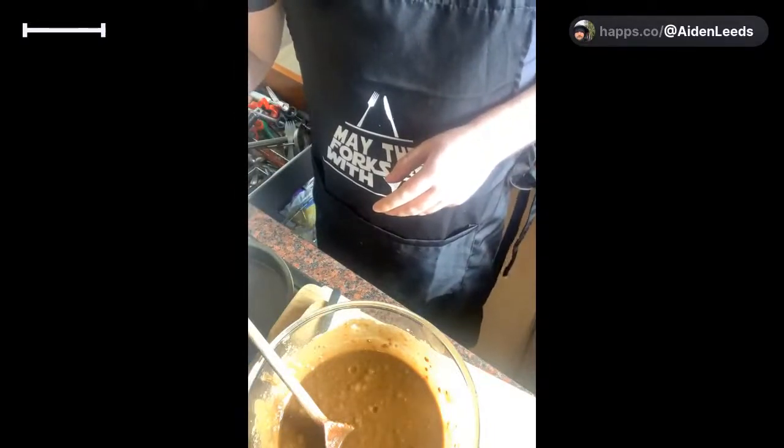Right, next thing - the batter's nice and smooth. I'm going to pop it to one side and get our cake tin. I'm going to get some parchment paper. There is a way to do it neatly - fold it in half, cut around the ring so it's all nice and round - but I'm just going to go around it the easy way. Just pop that in there and cut off as much as you need.